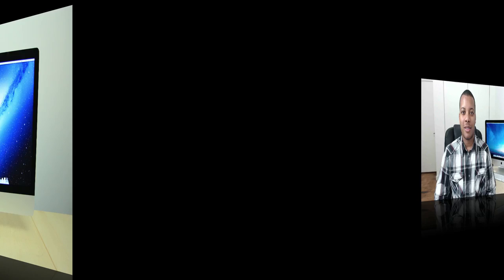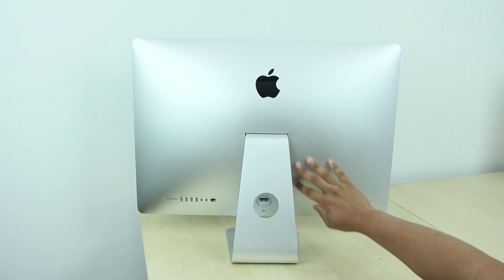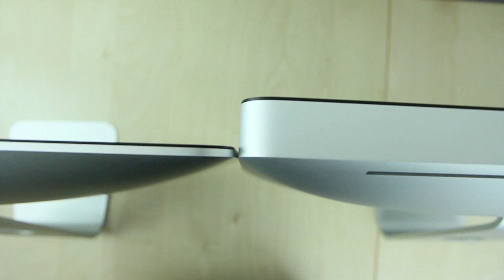Now the first thing people want to talk about with this new iMac is how thin it is. When you look at it from the right angle, you'll see this thing basically looks like it's not even there at all — it's super slim. But when you take a look around the back, it does have a little hump where the rest of the internal components are. But even with that hump, this thing is considerably thinner than the previous generation iMac.